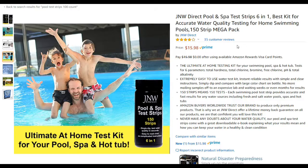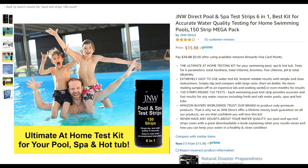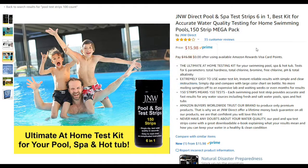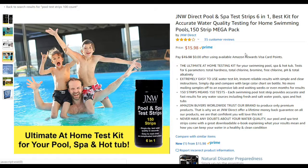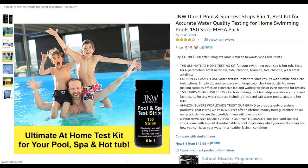I went on YouTube to find test strips that are cheap but still have decent reviews. These ones don't look perfect, but I went through the reviews and I think they're still decent. It's definitely better to use some cheap strips than to use old expired strips. Even if they don't have perfect ratings, they are 100 times better than expired test strips.